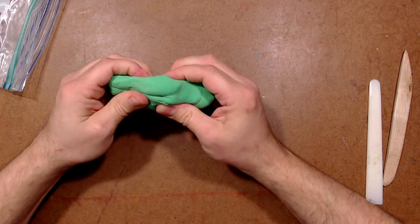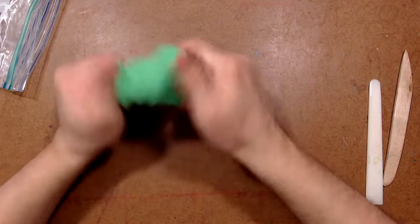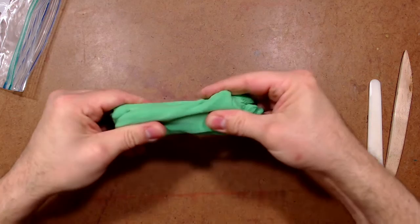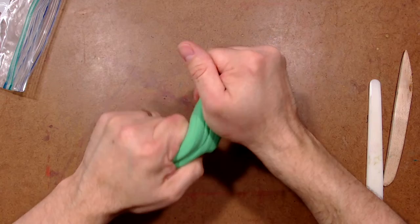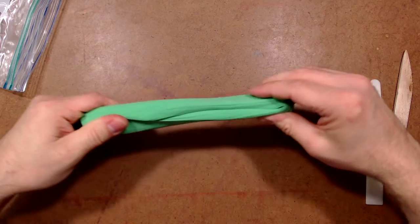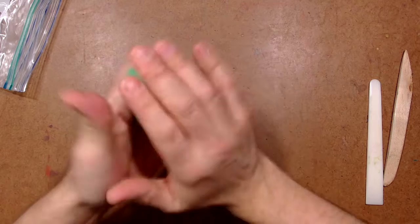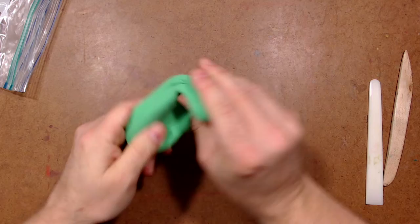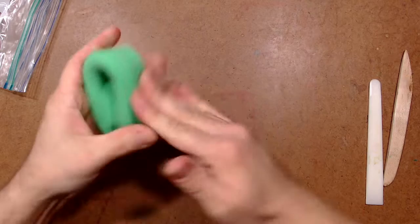If the clay hasn't been used in a while, sometimes it's kind of hard. So what I want to do is start to squish it, squeeze it, and twist it. I can even pull it apart and stick it back together, stretch it and fold it. This starts to soften the clay and make it a little stickier — we call this working the clay. It's going to get stickier, softer, and stretchier so it starts to stretch more and doesn't just tear and rip into pieces. When it feels pretty soft and a little bit stickier, I know it's ready.